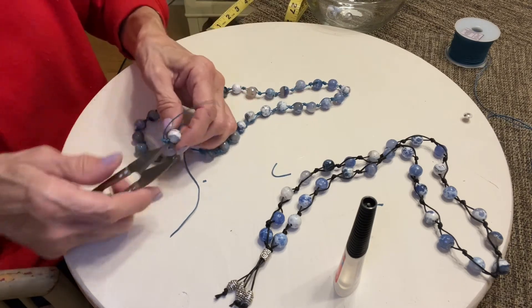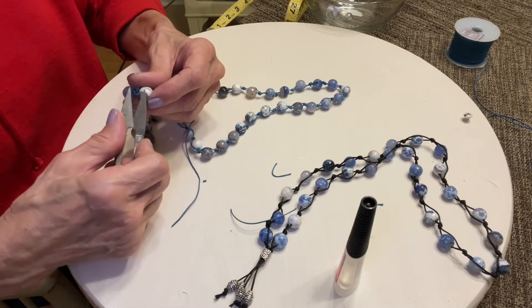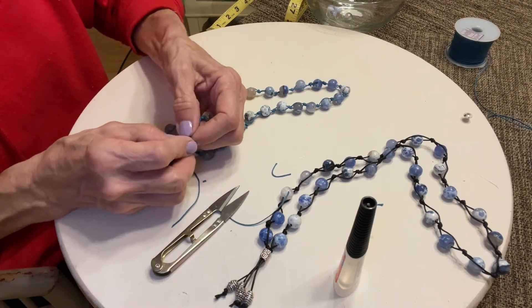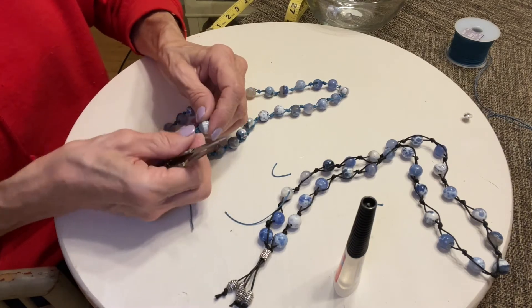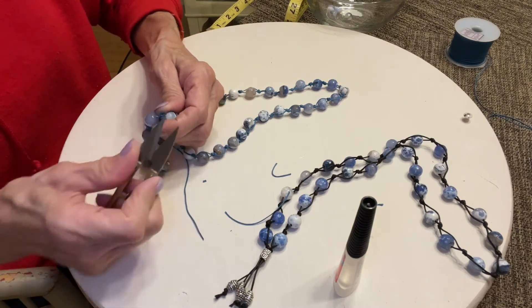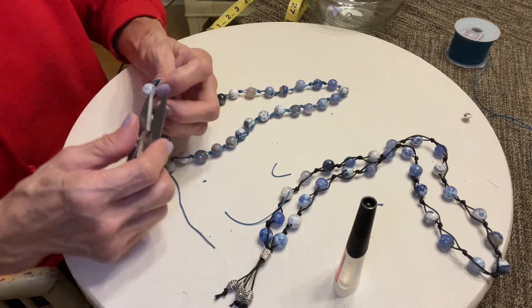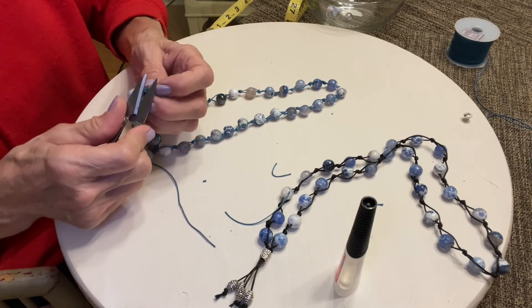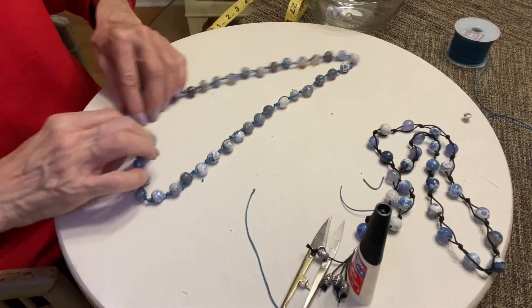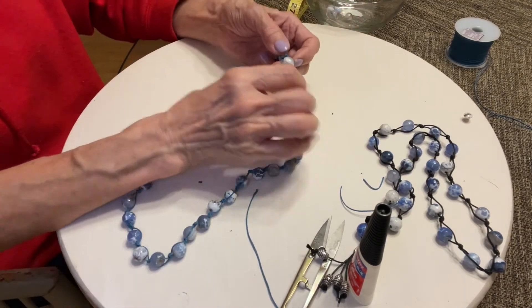You can cut it right down to where the knots are, just like that. This will slip over your head so you don't have to have a toggle or anything like that. Then you just press down on the knots a little bit so it's smoother. There you have this very easy necklace. The part that you just cut is going to be on the back side — you're not going to have it on the front, unless you just want to hang a pendant from there.